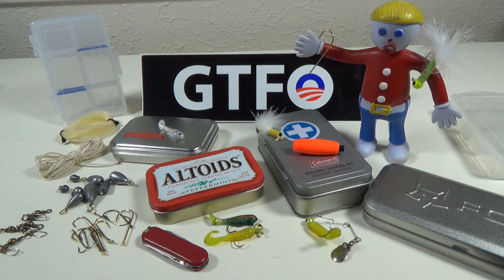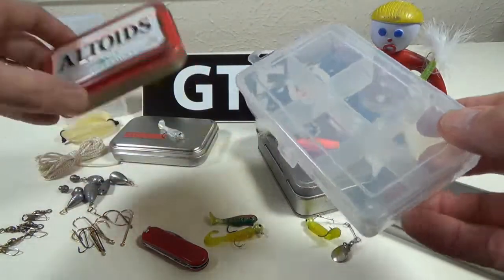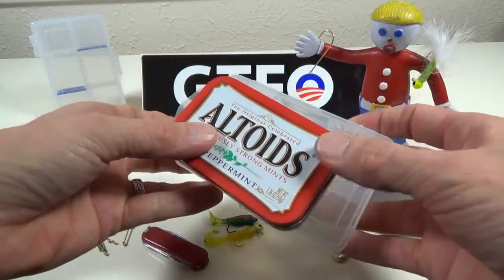Now a good place to start is at your big box store or anybody that sells fishing tackle. They're going to carry a manufacturer called Eagle Claw. Eagle Claw has been building fishing tackle since God was a boy. They put out a basic little fishing kit that comes in this box right here. It's pretty small — you can see here, compared to Altoids tins, it's not that huge.